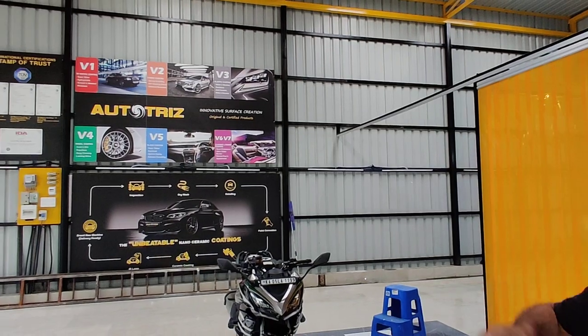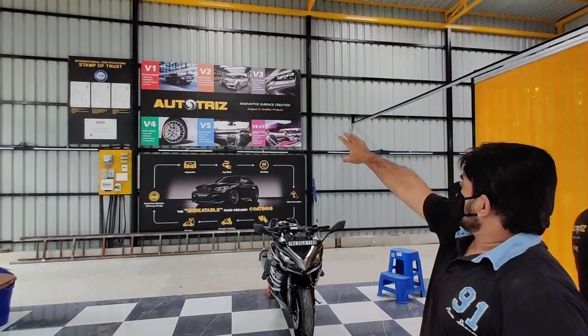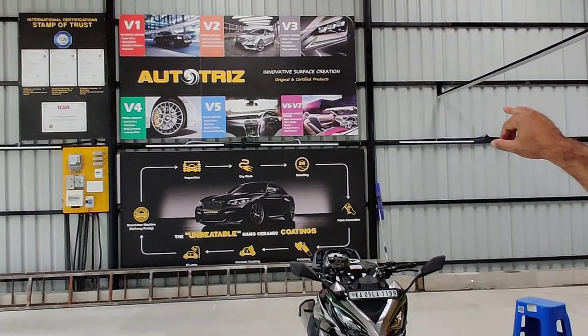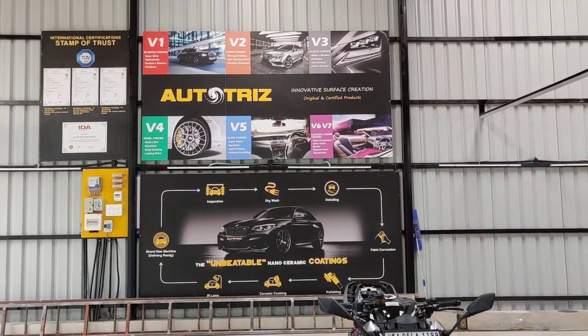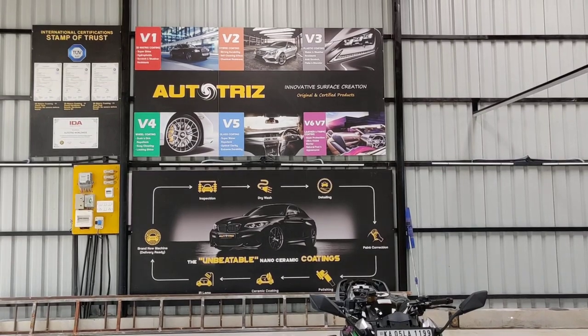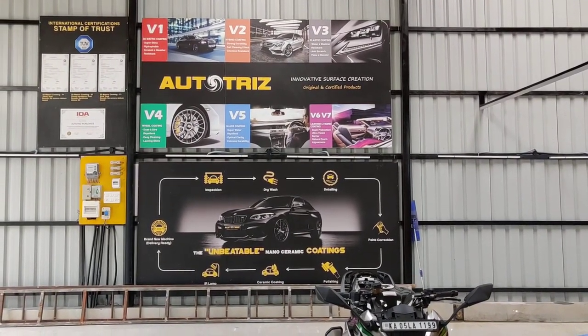If we have to define, these are the products running V1 to V7. V1 is the main three coats — the layering will be done by V1. V2 is the top coat, V3 is the plastic, V4 is the wheel, V4 is the glass, and V7 will apply for the seats. So that makes the full 360-degree work and coating which will be done.